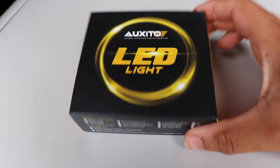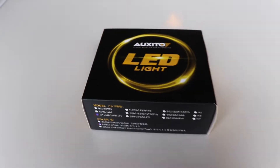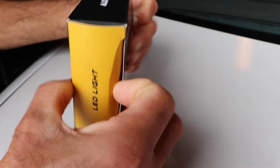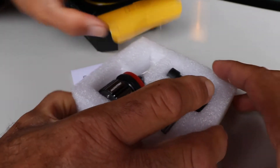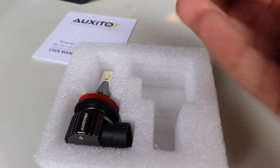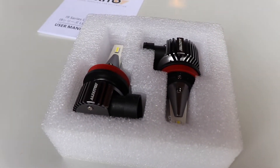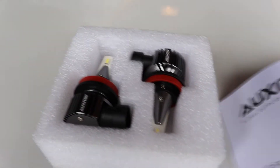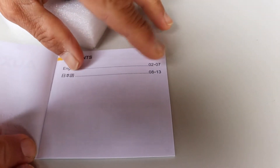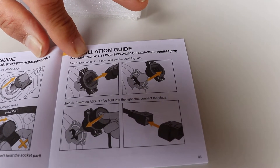These are the lights we're going to be installing. This is the package it came in. I want to show you everything from the outside and inside. This one is the H11, H8, H16 and the 6500 white. Opening it up — we have the two lights inside, they're padded and they're decent quality when you touch them. It should be very easy to install, just plug and play. Those are the inserts and we're just going to be putting them right in. It also comes with an instruction manual in two different languages showing the installation guide and process.